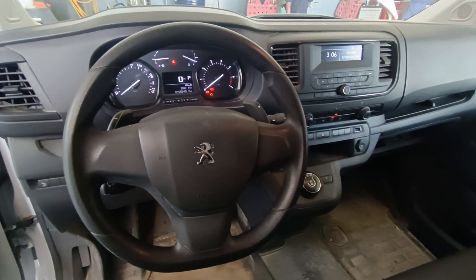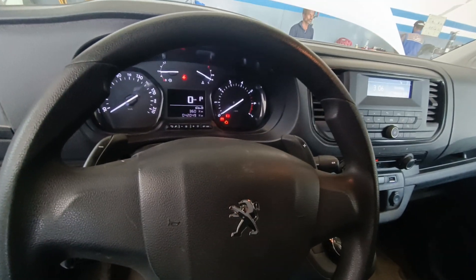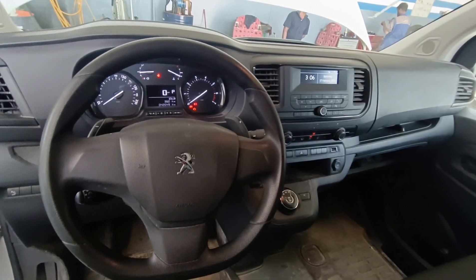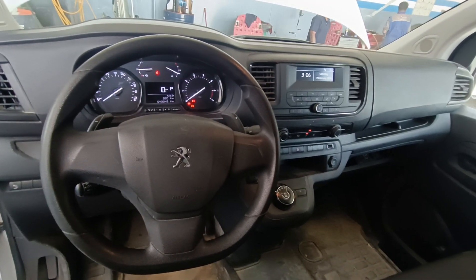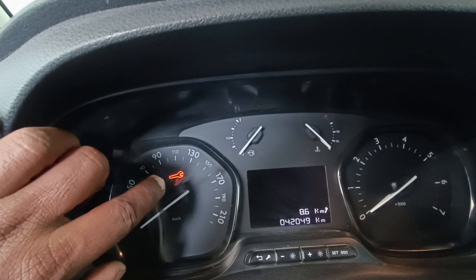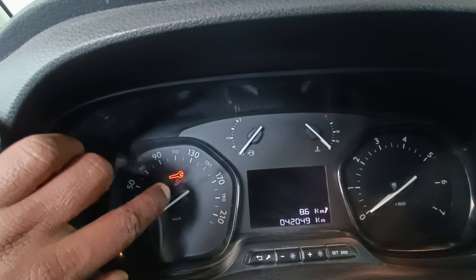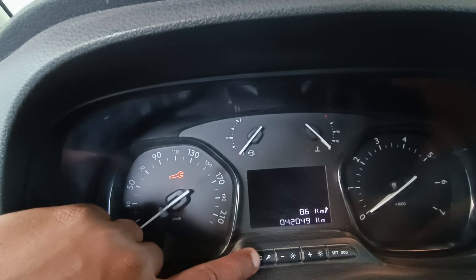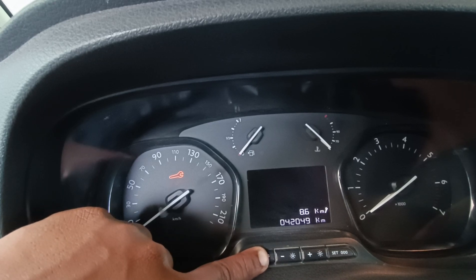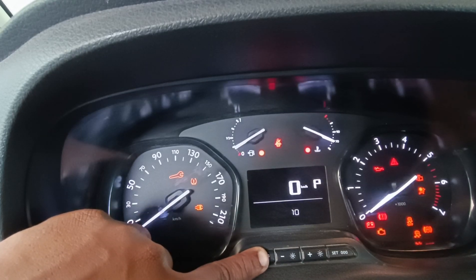Peugeot VAR and Service Light are manually resetting. If we use the Maintain Service Light, we use the Emblem button. We've tested whether or not there are problems with the order of an ignition.